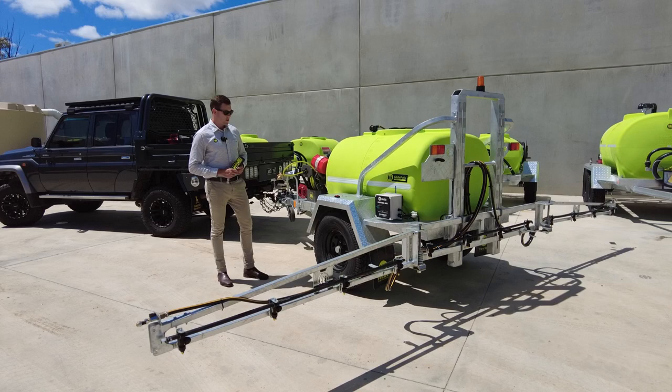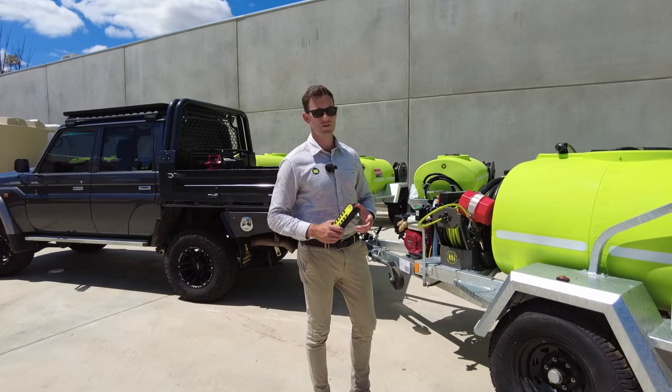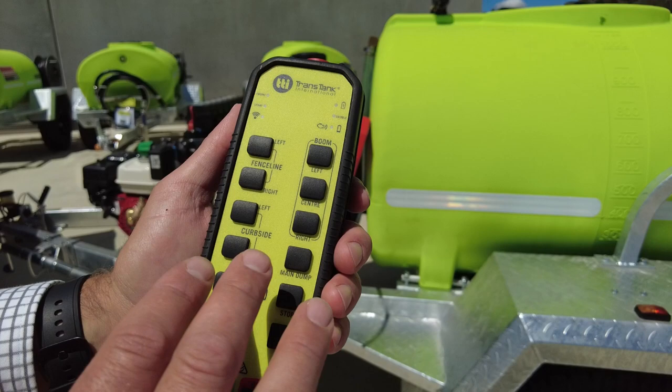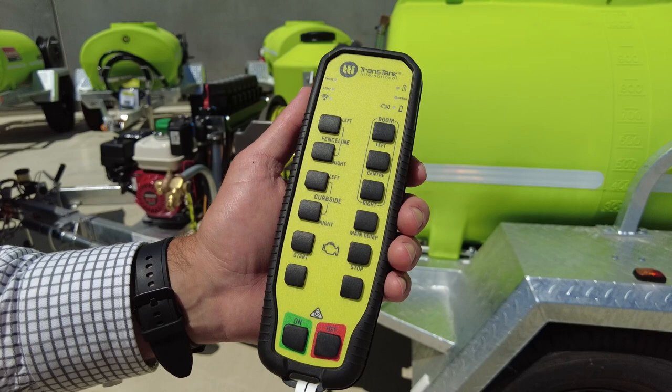I wanted to run through a few of the things packed out on this trailer and why it's such a functional unit. It's featured with our latest remote control design — a wireless remote control handheld unit that comes in the cab. It's all fully labelled; you can start and stop your engine and turn each spray function on and off from here.